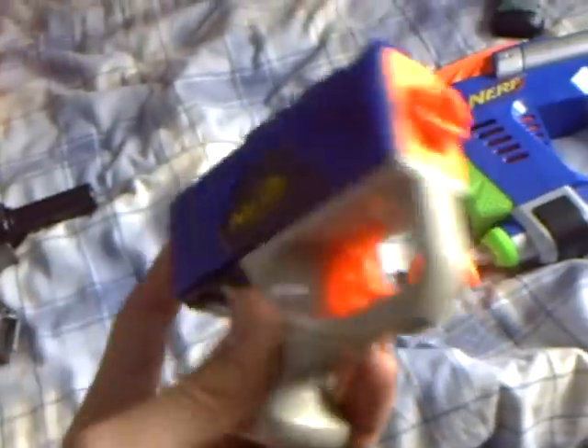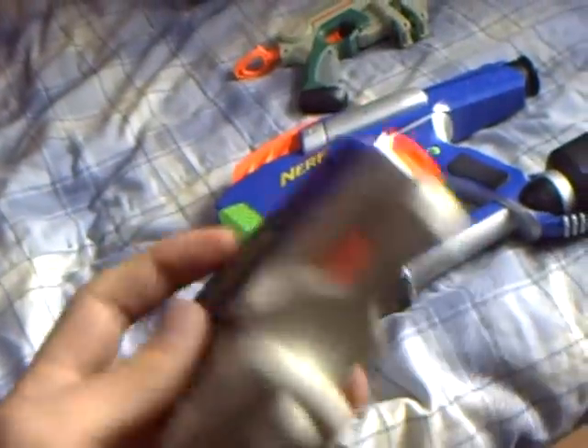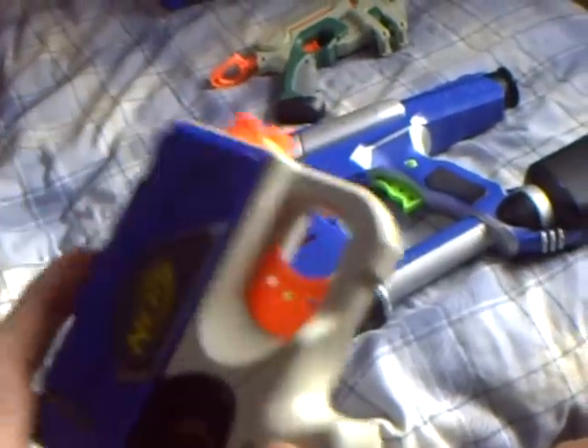Number six is the Eliminator. Nobody's heard about it, but it's an awesome gun. It shoots one dart, can fit in your pocket, and everything. I like it. Number five is the Recon.